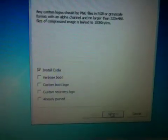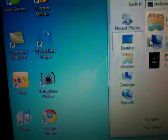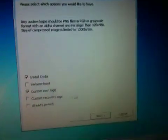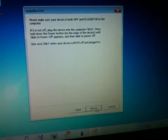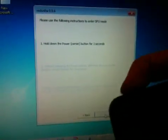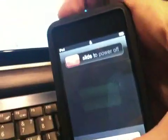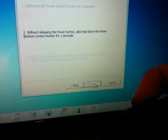Once you are on this page, you have to install Cydia for the jailbreak. You can also do a custom boot logo, which I have here, so just double click on that. Click next, and next again. You will need to hold the power button down for 3 seconds, then hold the power and home button down for 10 seconds, then release the power and keep holding the home button down for 30 seconds. It should do everything by itself.